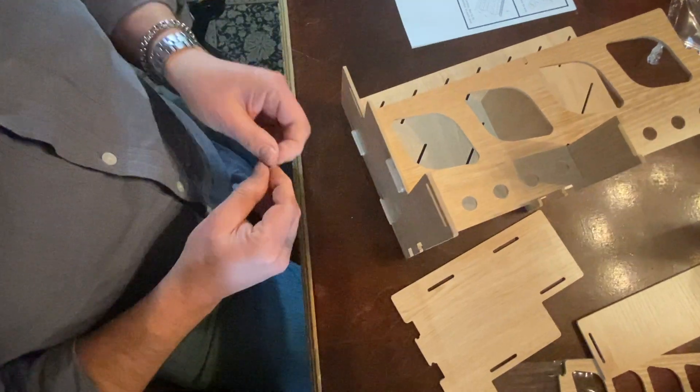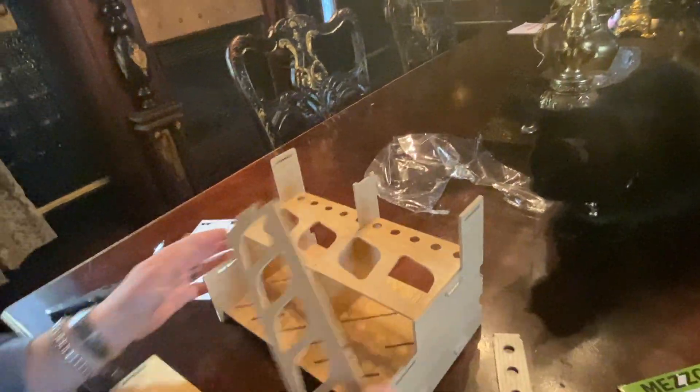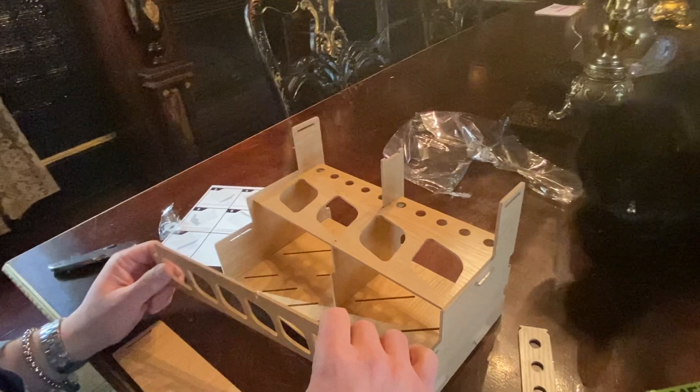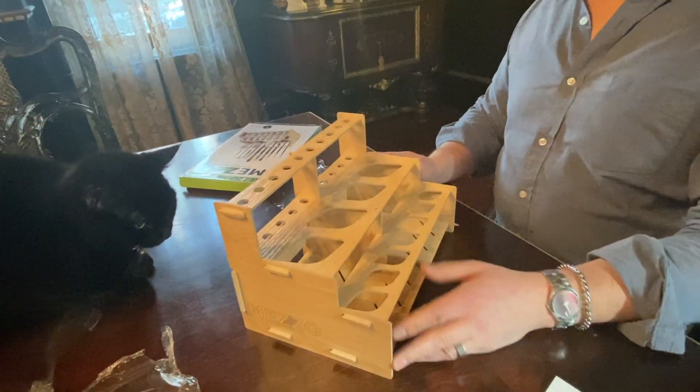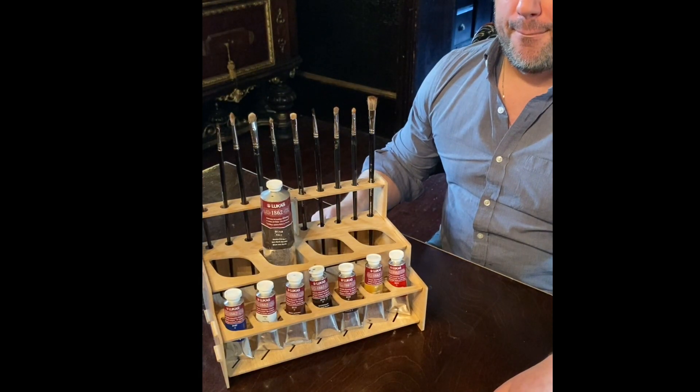It was all quite easy, though I did feel a little judged under the watchful eye of our Chief Inspector Misha. Why cats are so obsessive about all these things, I'll never know. Anyhow, when finished, you have a sturdy rack and all your supplies are right where you need them, filled with my Hamburg Premier Brushes and Lucas Oils that you can find in my kit.